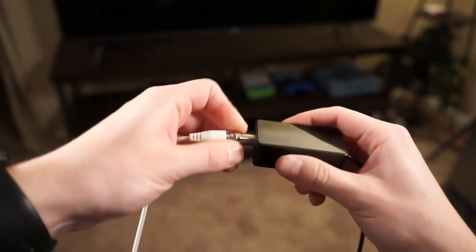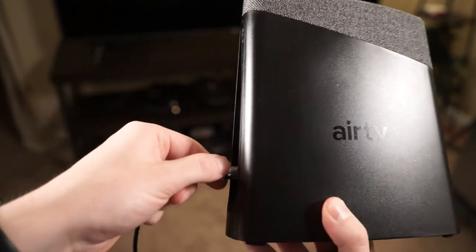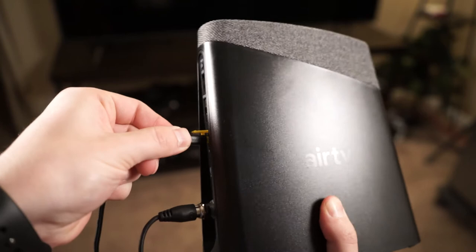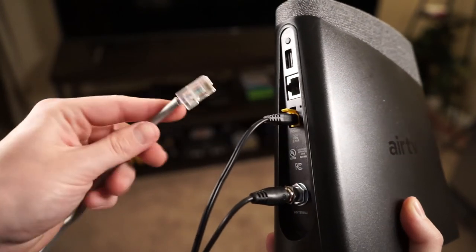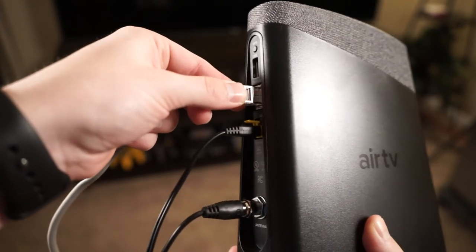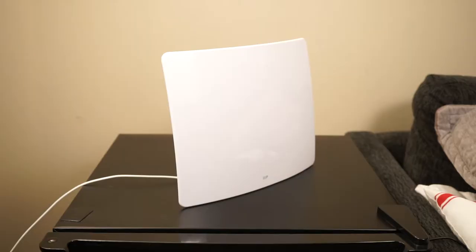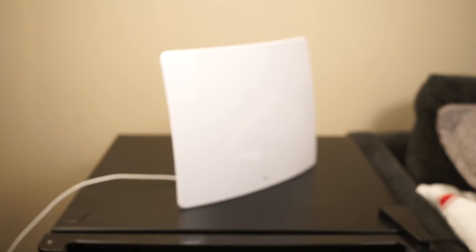You don't have to do any of this plugging in in any particular order, but I got the antenna hooked up to the adapter and then connected the adapter to the Air TV. Then I got both the antenna and the Air TV plugged into power. The final step will be to use the Ethernet cable to hook up the Air TV to your Wi-Fi router. This will allow the Air TV to broadcast the channels over your local network or even over the internet. Be sure to place your antenna in an open area where signals won't be obstructed.